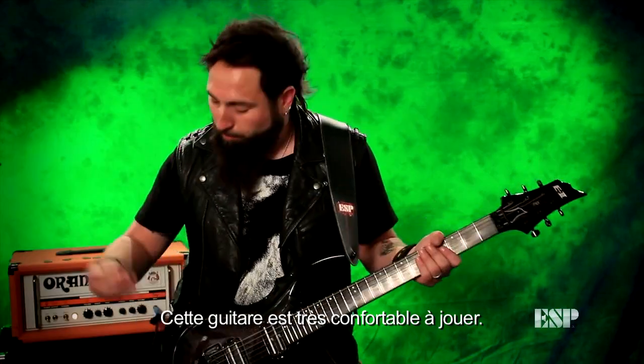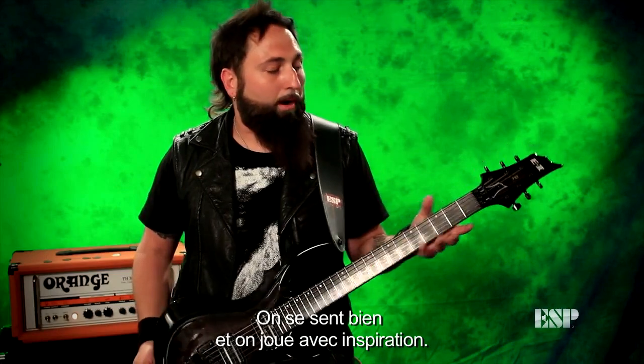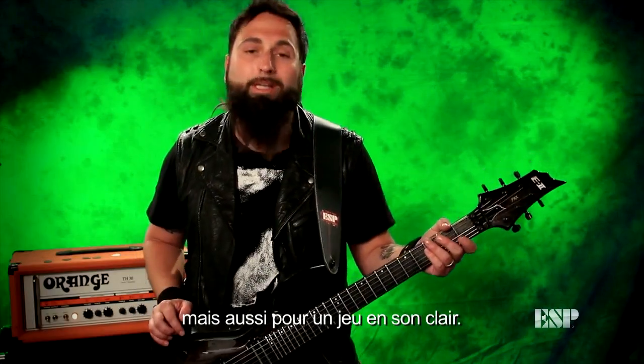The guitar is very comfortable to play. When you pick it up, the way the body is contoured, it feels good. It's very inspiring to play — perfect for not just heavy playing and shredding all the way up the guitar, but great for clean sounds also.